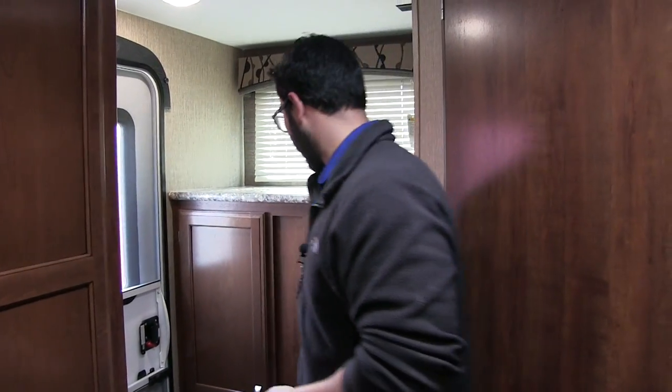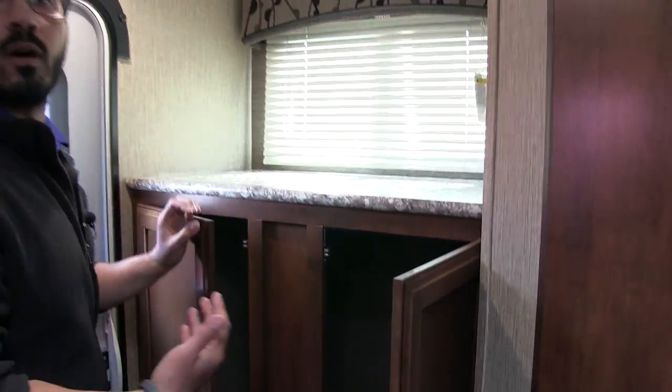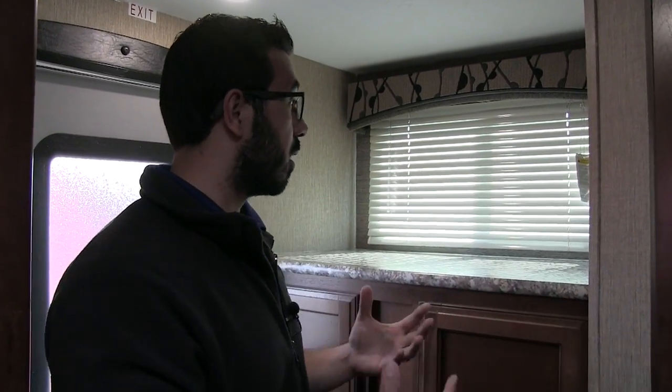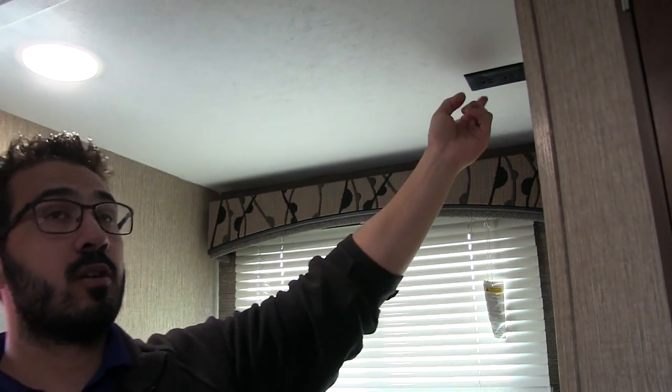Speaking of wardrobe space, take a look back here — you have a ton of it, really allowing you to bring a lot of clothes for longer camping trips. If you want to go out for a couple of weeks, small travel trailers don't come with a washer or dryer, so you have to travel to wash laundry, but here you can certainly bring enough clothes for an extended stay. There's also a nice shelf up top, a window, and an electrical outlet.